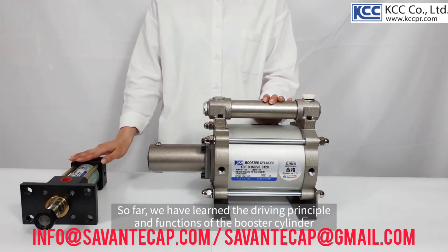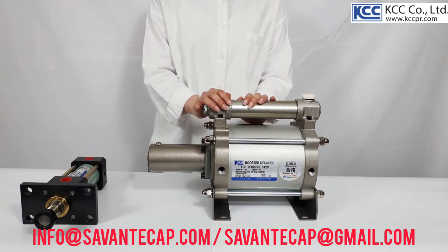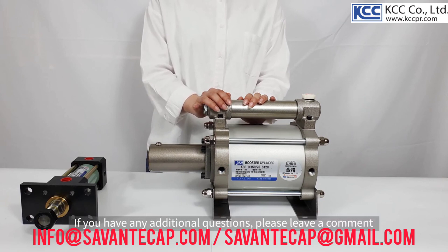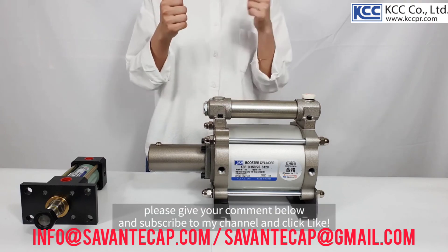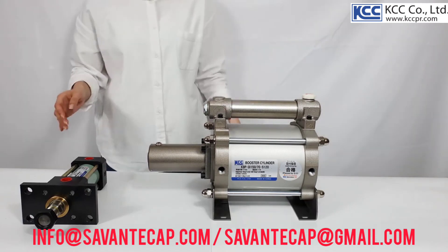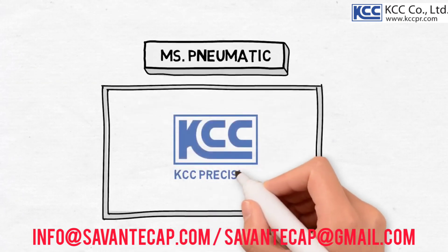So far, we have learned the driving principle and functions of the booster cylinder. If you have any additional questions, please leave a comment. If you find this video helpful, please give your comment below and subscribe to my channel and click like. Thank you, bye! Miss Pneumatic Channel is working together with KCC Precision.